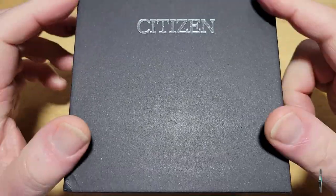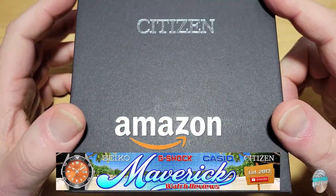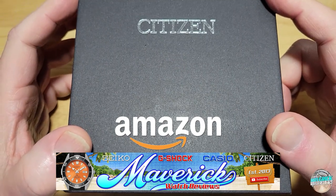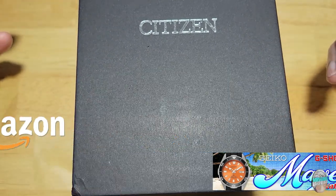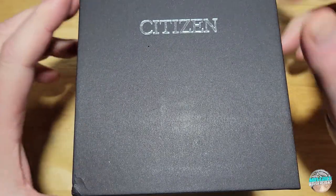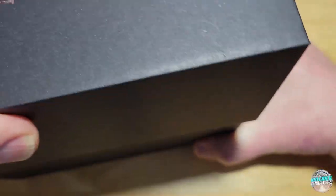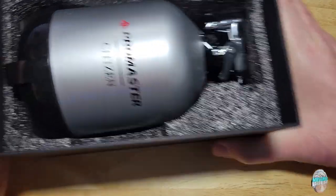Check out my Amazon shopping channel if you'd like any of the other watches I've reviewed. As y'all know, I get a very small commission if you buy from my Amazon store, so whenever you do it really helps out the channel and I appreciate it. So here you go — typical little mini scuba tank from Citizen. I've grown to really love these things.